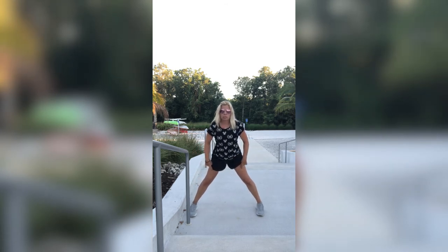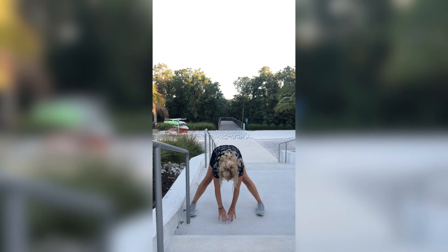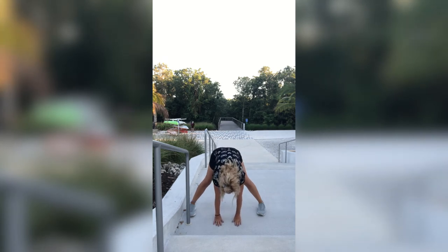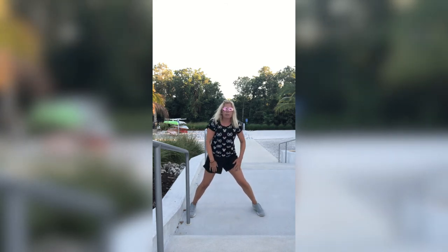Both legs are going to be straight, toes facing me — go down all the way, touch the ground if you can. If not, that's okay. If this is all you got, this is good too. The goal is to get down but that's okay if you can't. Slowly come on up. Nice job guys, I am super proud of you.